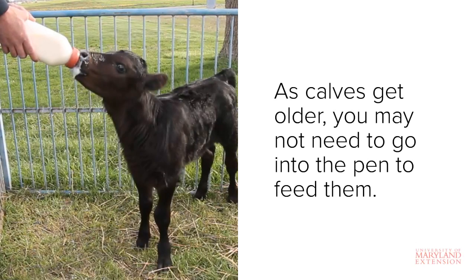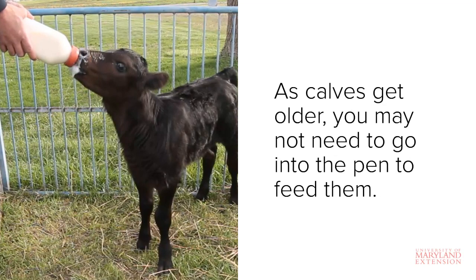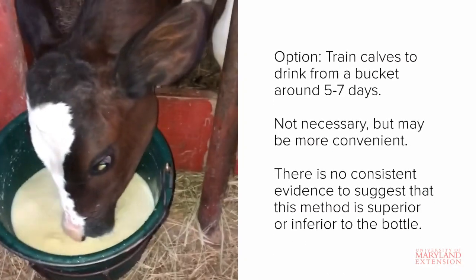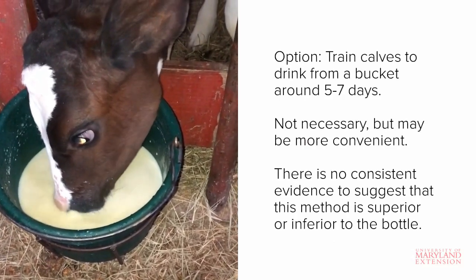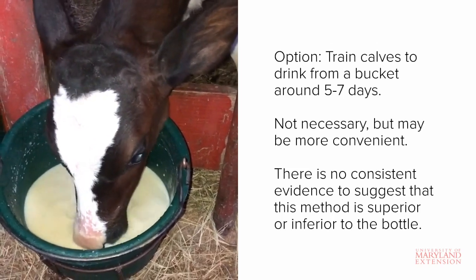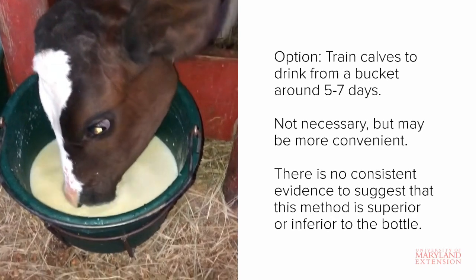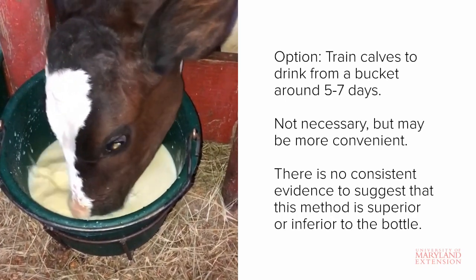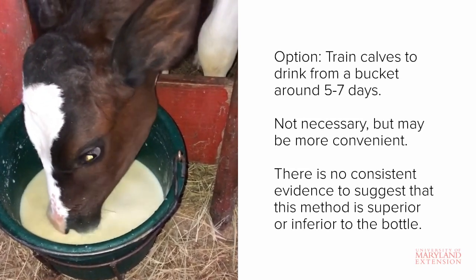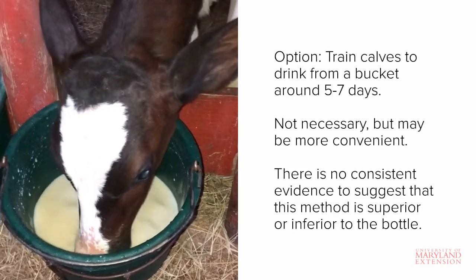As calves get older, you probably won't have to go into the pen to help them drink — most will just come right up to the edge of the pen to take the bottle. You also have the option to train the calf to drink its milk from a bucket instead of a bottle. It's generally recommended to wait until the calf is five to seven days old and drinking well before making the transition. There is no consistent scientific evidence that suggests drinking milk from a bucket is superior or inferior to a bottle.